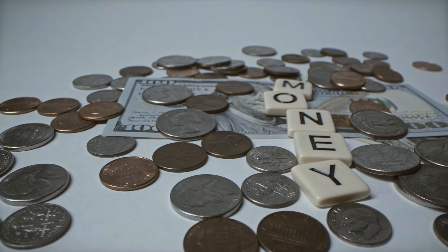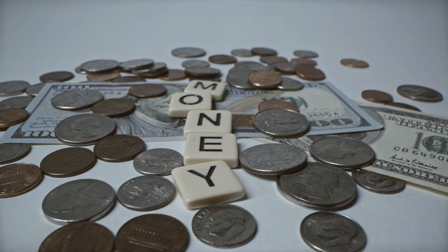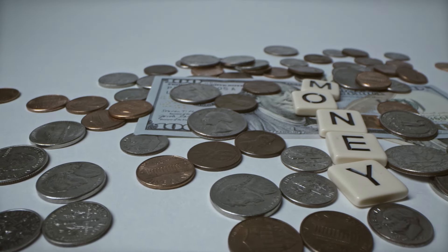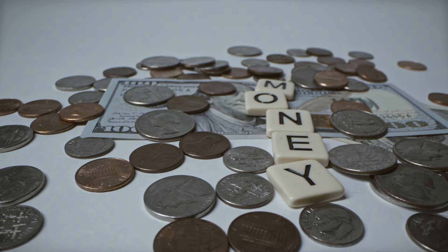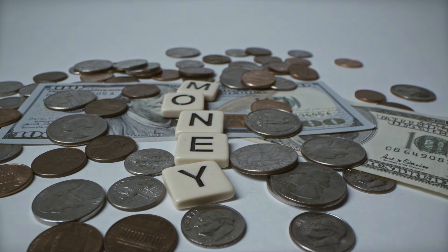Welcome back to the channel. Today we're counting down the top most valuable USA coins ever sold at auction, and these prices are absolutely mind-blowing. If you have any of these coins, you might just be sitting on a fortune. Let's jump right in.